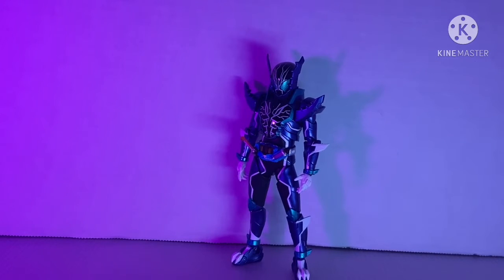What's up guys, hello, good morning or good night wherever you're at. My name is Goku Satsu and today we're going to review the Tamashi Nation S.H.Figuarts Kamen Rider Rogue.